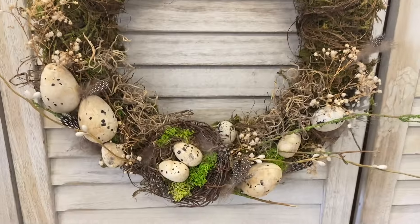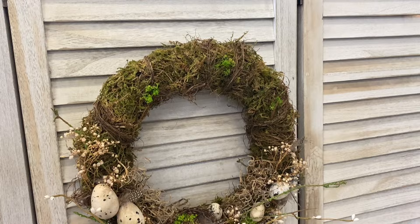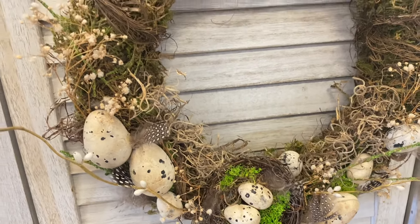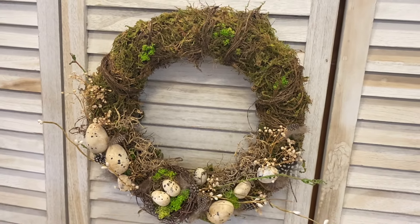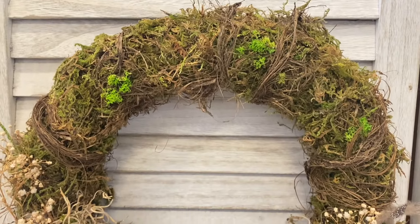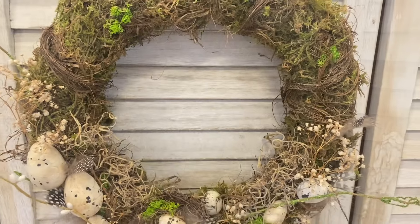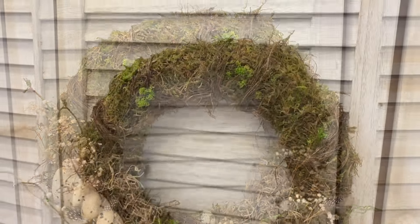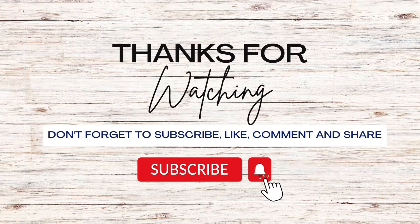And here's a look at our finished French country spring wreath. I love how this turned out. It has a lovely neutral, natural look to it and I think it would look beautiful displayed throughout spring and Easter — any time of year really. Let me know what you think of this project in the comments. If you enjoyed today's video, I would really appreciate it if you would hit that like button, comment and share it out. If you haven't already, I would love it if you would hit that subscribe button and the notification bell so that you don't miss out on any of our videos.